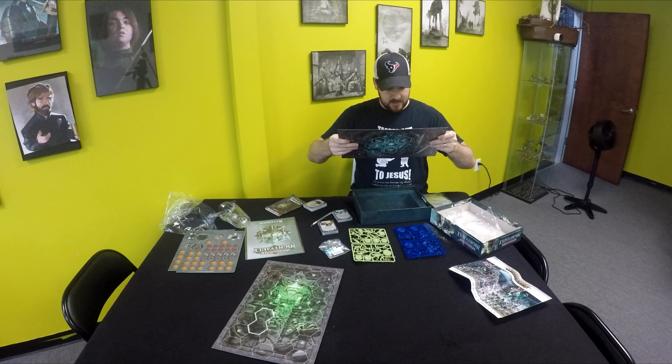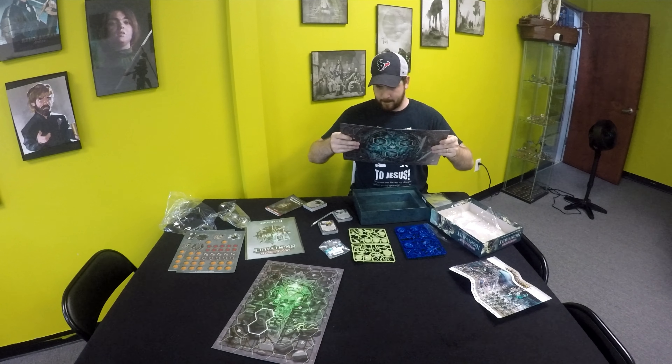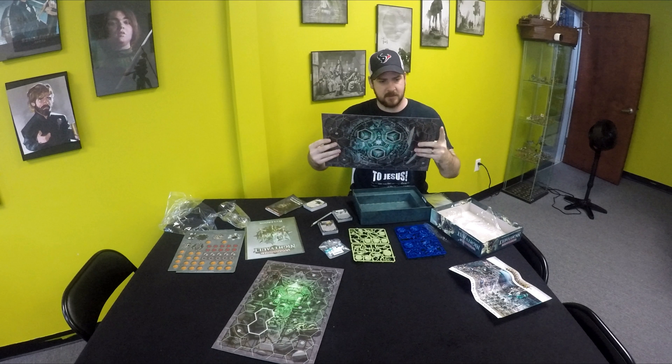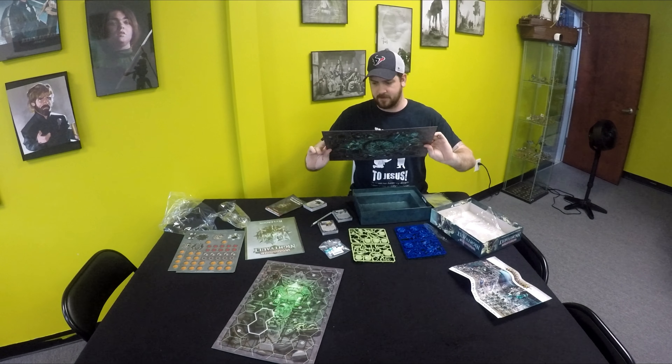So this is one side of the board here and then here is another side. That's actually kind of interesting — now that I look at it, maybe this is like a destroyed version.